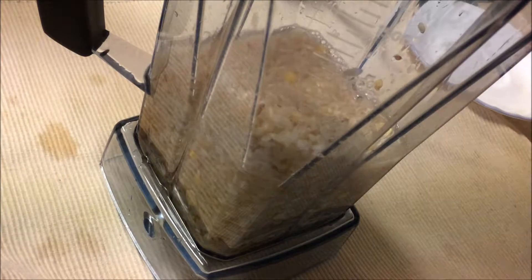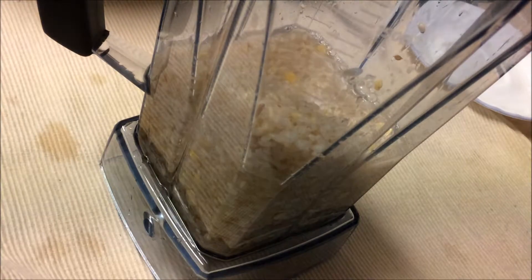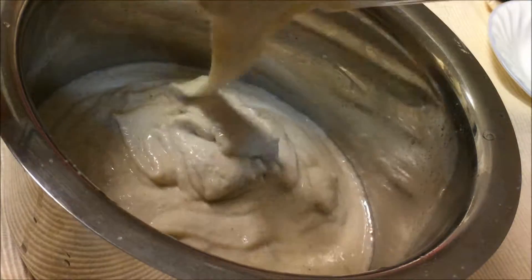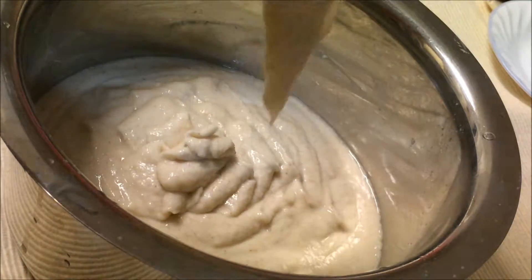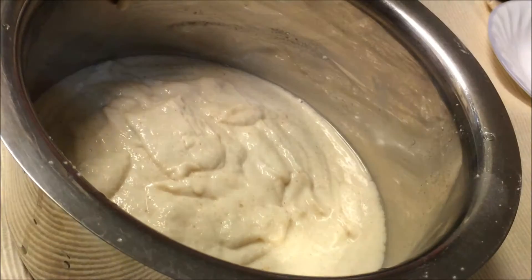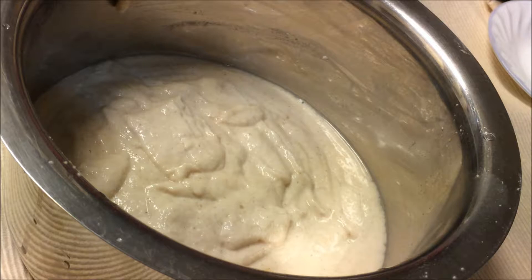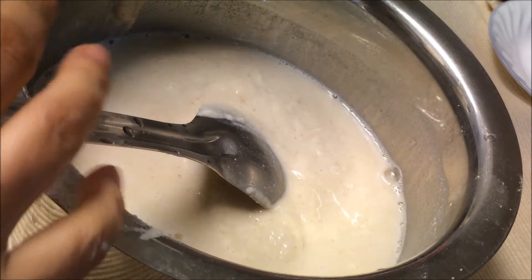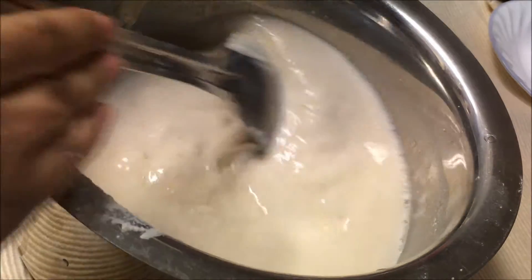I'm going to use very little water for grinding. Grind everything together to a fine paste. This is what I have — it's quite thick, so I'm going to add a little water. It should not be too thick or too watery, so add a little bit of water to bring it to the right consistency.